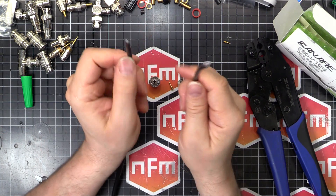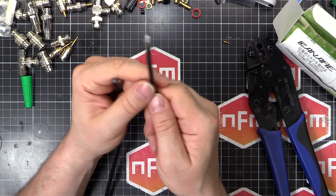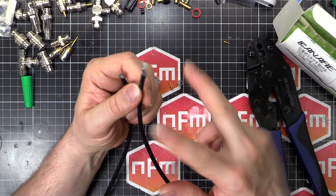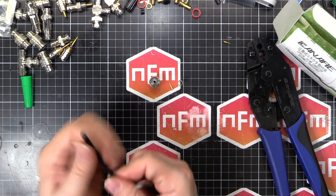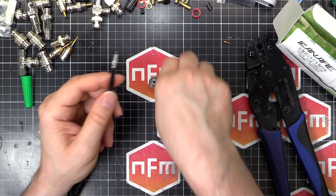Now, if you've already got a connector on the other end, make sure you put the boot and the sleeve and whatnot on the cable before you crimp. It's a pain to have to waste a crimp and cut it off because you didn't put the proper parts on first. So we'll put the center pin on.